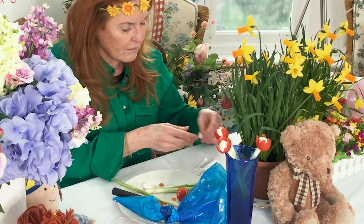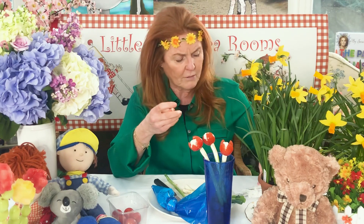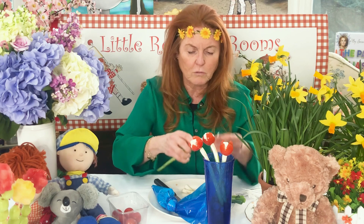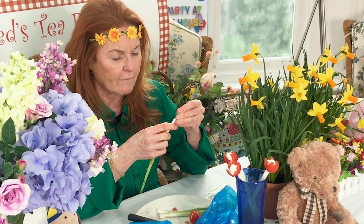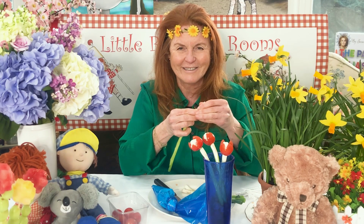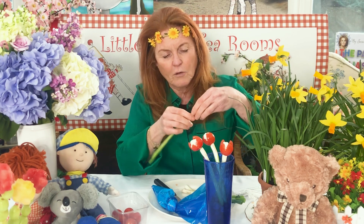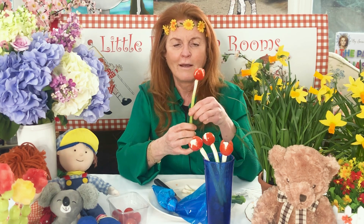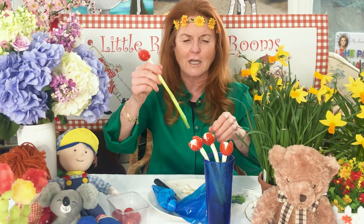Now I think daddy, or papa or grandpa or uncle or somebody, might have a toothpick somewhere. Take your toothpick and you're going to put it in your spring onion — of course you are, you definitely are. Come on, we've got to beat the elves, haven't we? And then you put your tulip on. Hello — boom, chakalaka — we did it!